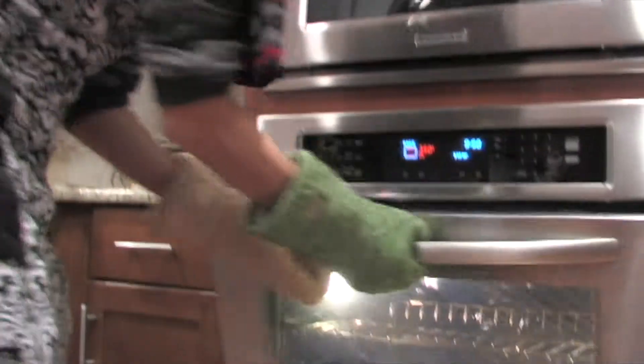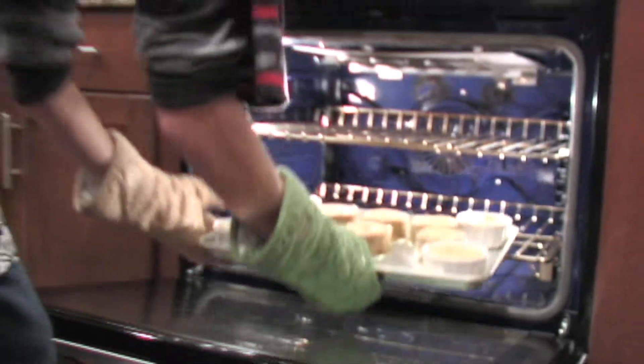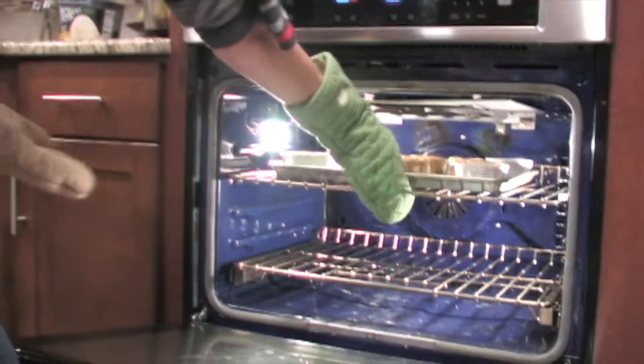Now that they're done cooking, they're ready for their final cooking stage of broiling on the top rack. So now we'll just keep these here and put them in.